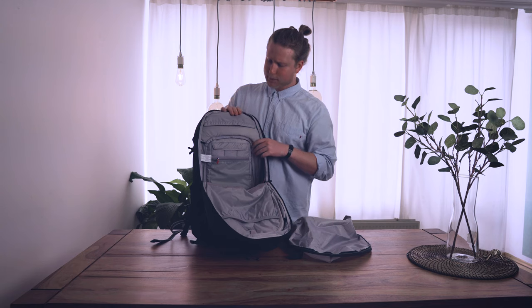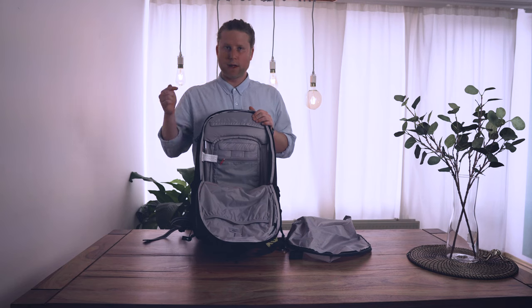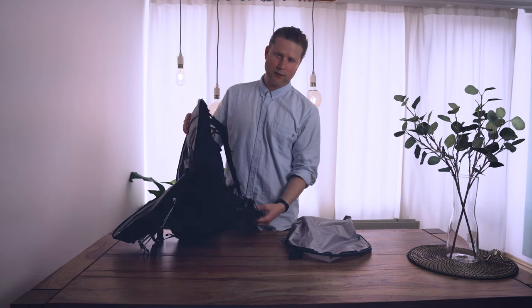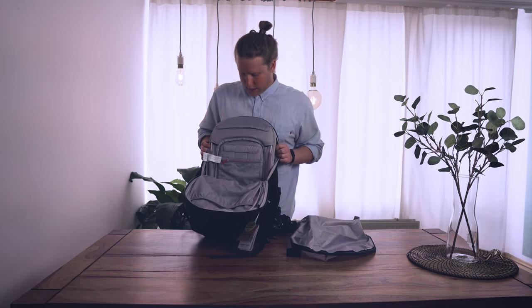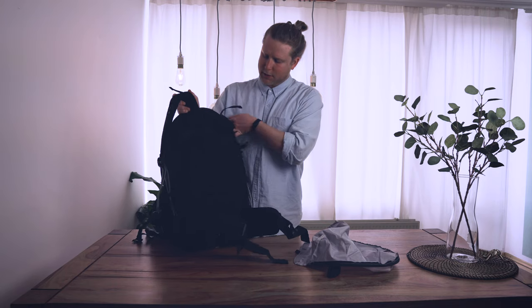One big thing: this backpack has an aluminum frame. As you know from my previous videos, I love aluminum frames because they give so much stability, even when loaded really heavy — they keep the shape perfectly. Combined with the hip straps, you can carry the weight so much more comfortably. This is a huge plus for me.